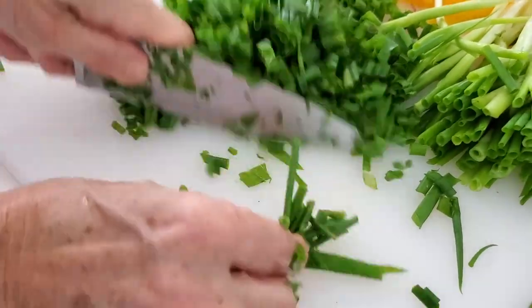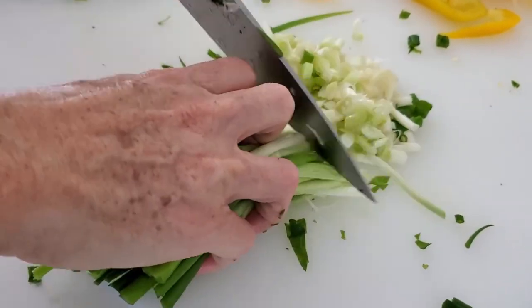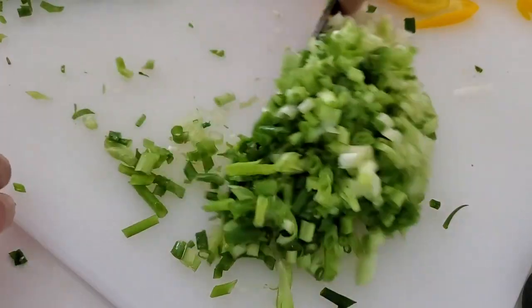You can also do this with shallots. These are two of the ingredients that I use the most to flavor sauces, soups, sofritos, and all sorts of recipes that need some strength.